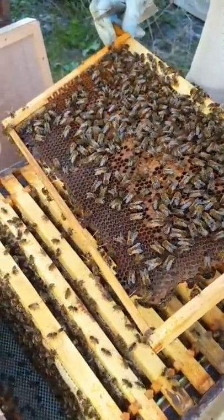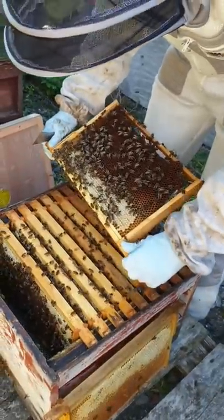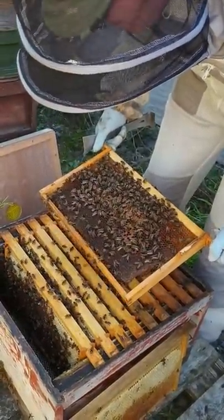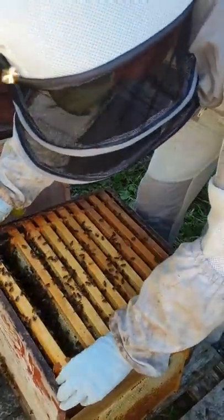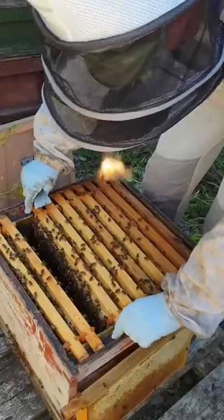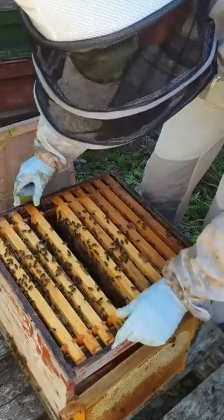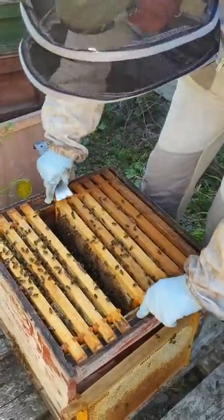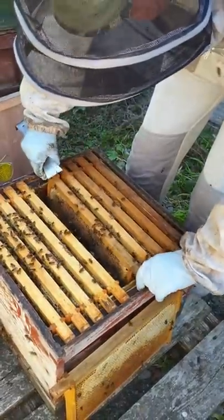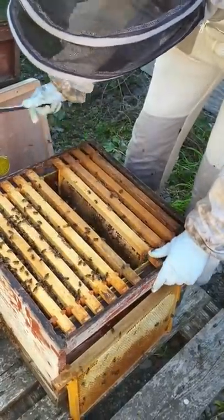That looks a bit like brood at a glance, doesn't it, but it's stores. I need to give them a few new frames in the spring - it's no good doing it this time of year. I know other people find that bees will draw wax at this time of year, but we just don't find they will. So the other thing we've checked is they've got good stores. We'll judge again once they're cleared down - we may put them into a smaller box before we give them the queen. It's just carefully putting everything back, which is nice and easy when there's not 100,000 bees.